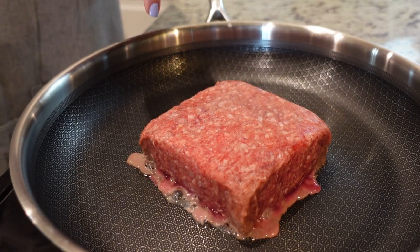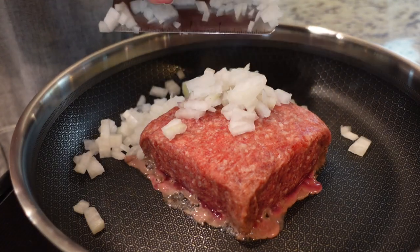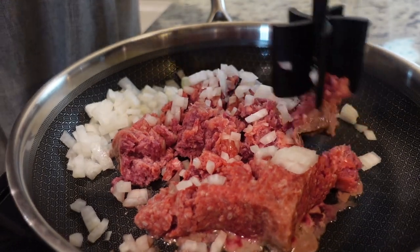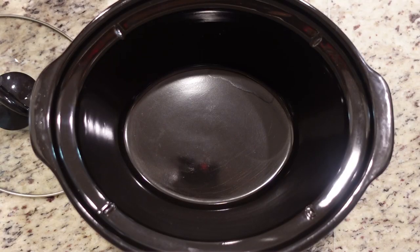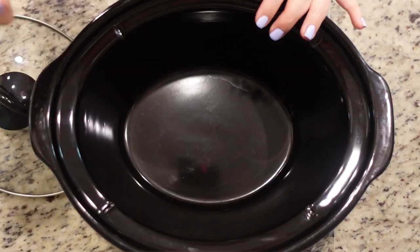I've got one pound of ground beef here in this skillet. I'm also going to add our half an onion and we're just going to brown this. My meat is browning on the stove so now I'm coming over to my crock pot. I've got my smaller crock pot today — I don't need my larger one. I'm just going to go ahead and spray it with a little bit of non-stick spray.